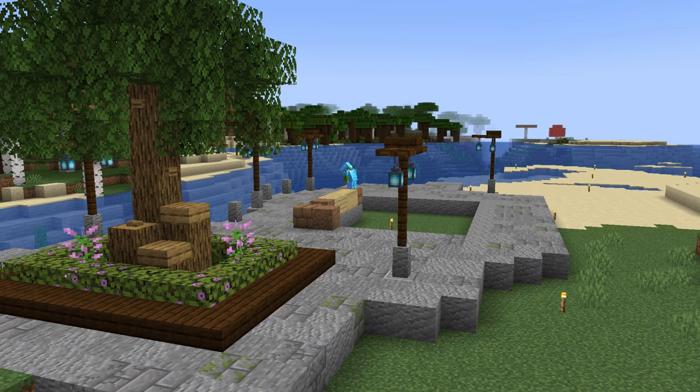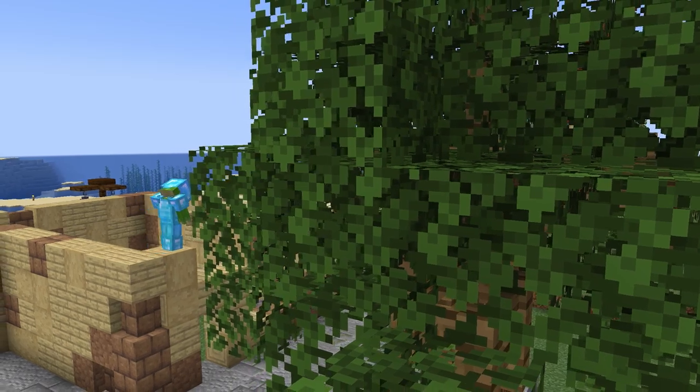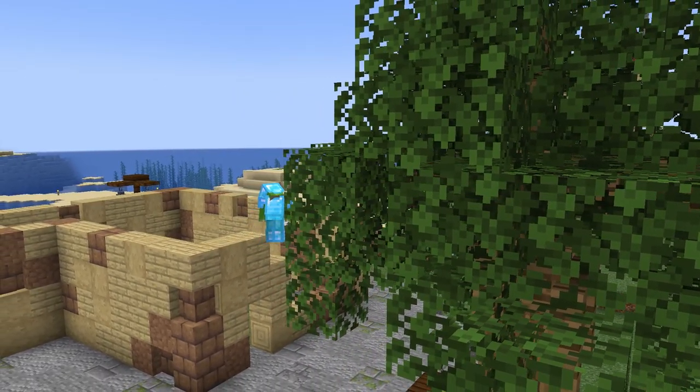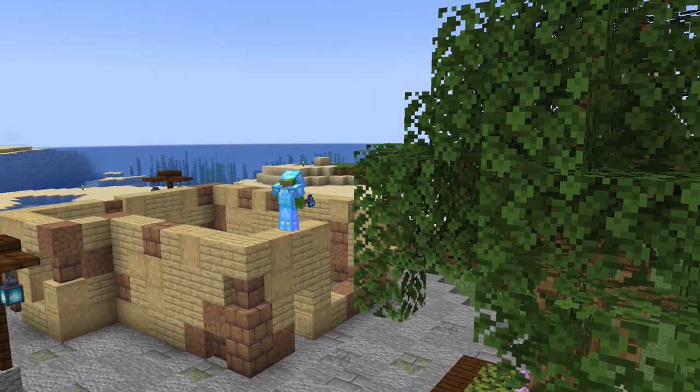I mentioned previously when working on the other builds in this village that I really love the style and block palette of these builds. So for this build I've decided to keep the same style, but instead of having the buildings side by side, we'll have them in an L shape that fits well with our path down by the waterfront.